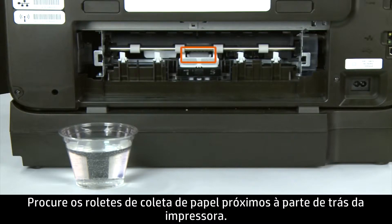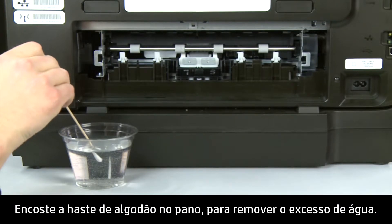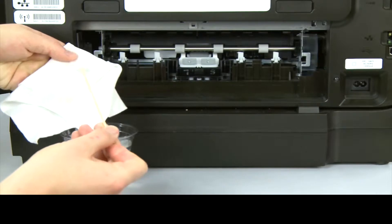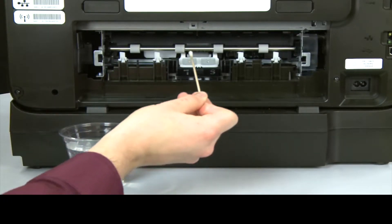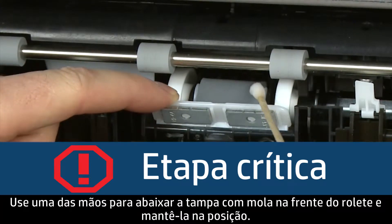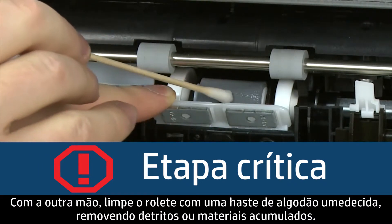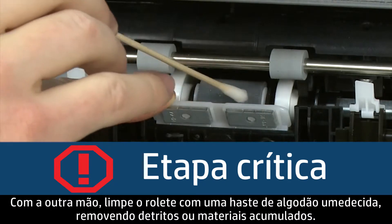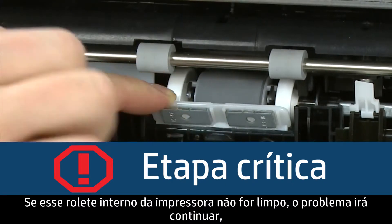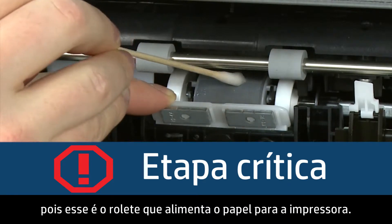Look for the paper pick roller farther inside the back of the printer. Blot the swab on the cotton cloth to remove excess water — the swab should be damp but not soaking wet. Use one hand to pull the spring-loaded cover in front of the roller down and hold it in place. Using your other hand, clean the roller with a moistened cotton swab, removing any buildup or debris. This is the most important roller to clean, as it is the roller that feeds the paper into the printer.